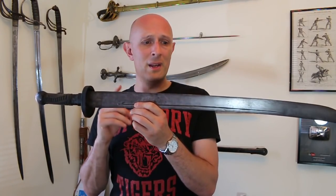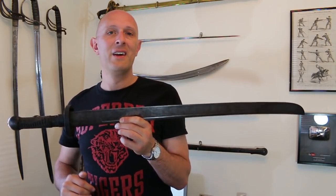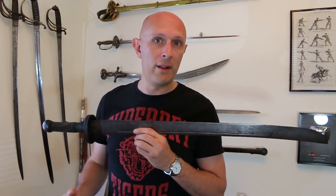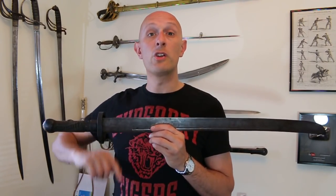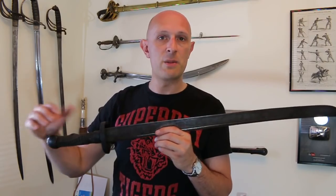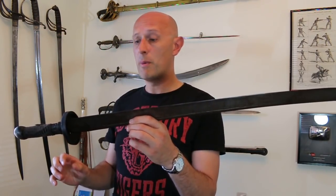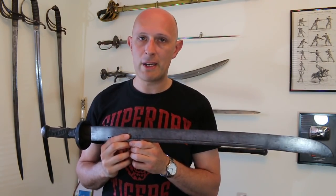This weighs three pounds; a 1796 light cavalry sabre weighs only two pounds — that's two thirds the weight of this. One of the ways the 1796 functions so well as a sabre is that it is light, but with a balance point far out. The combination means you can move it quickly, but it still hits with a lot of authority. This I cannot move anywhere near as quickly as a 1796 light cavalry sabre — it is a really beefy, heavy weapon, and by and large it is not a great quality weapon.